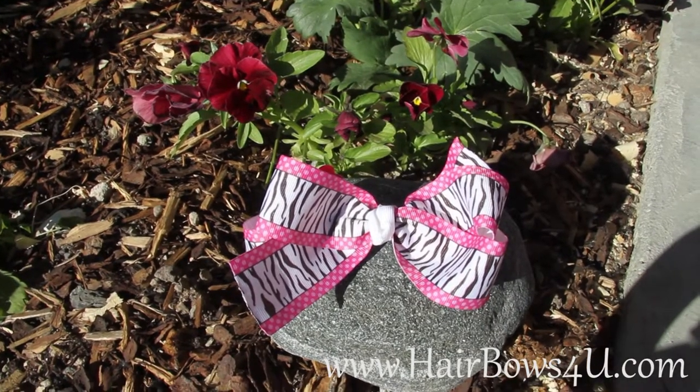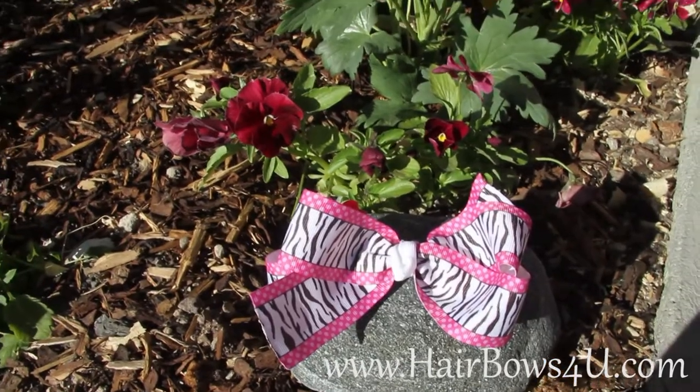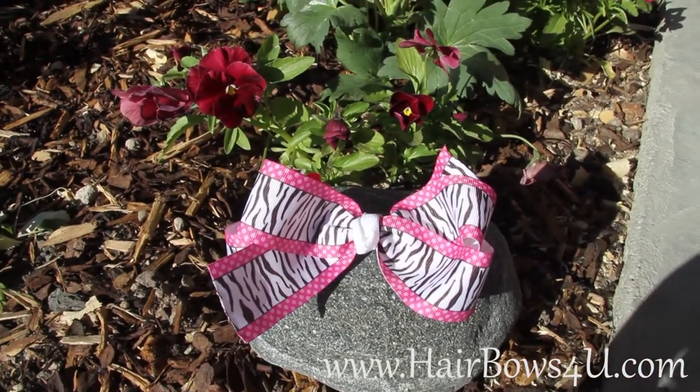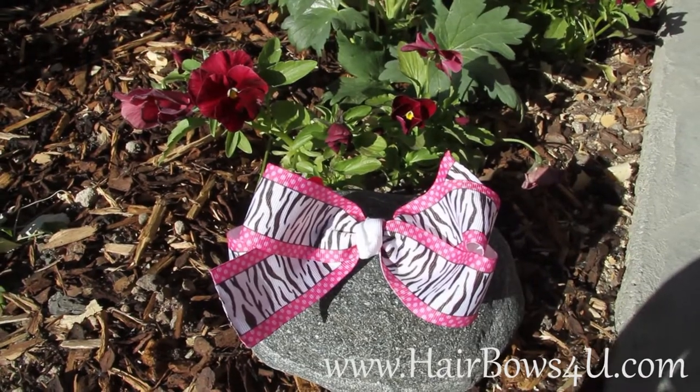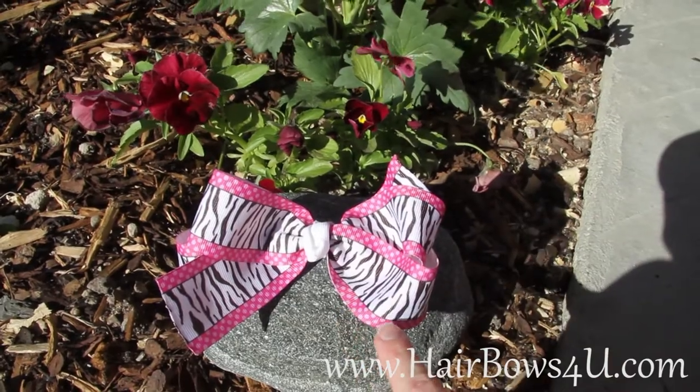Hot pink and zebra lovers, this is your perfect cute, stylish little bow. It is a one and a half inch cross-grain ribbon that has the zebra in the middle, and then on the edges, both on the top...